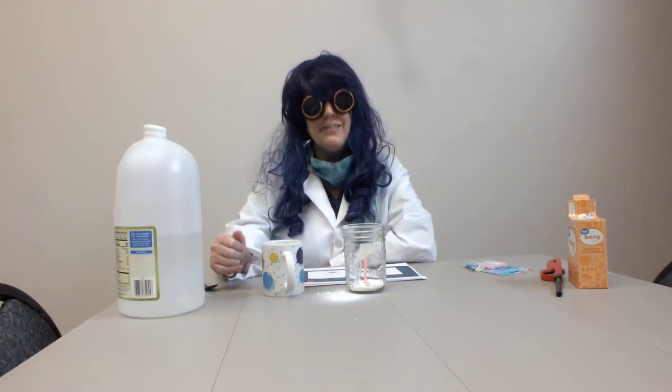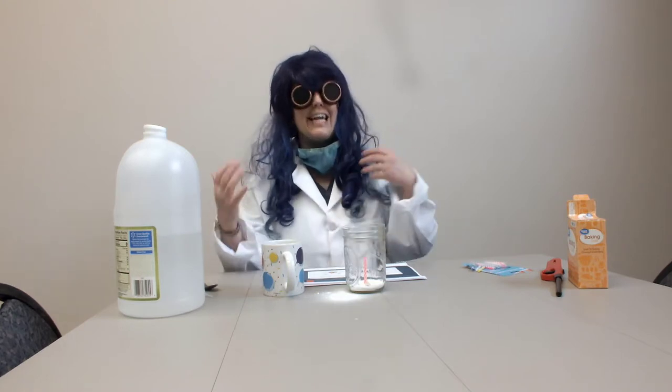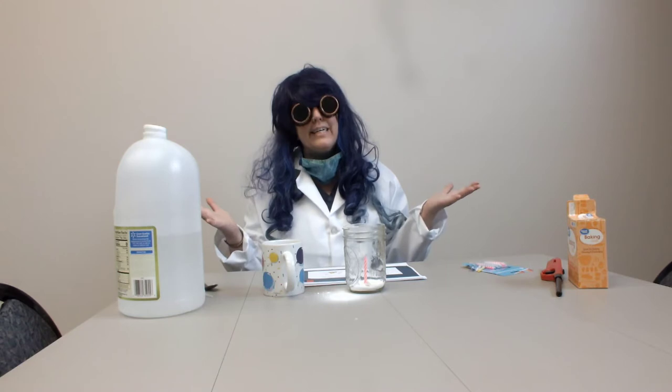Good morning, boys and girls. I am Professor Hortense Theodora Fenwick III, and I'm here for a fun experiment.